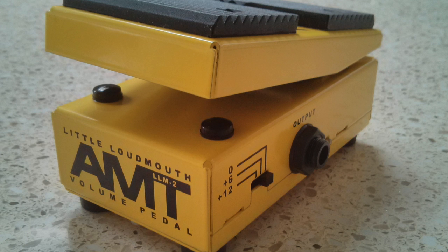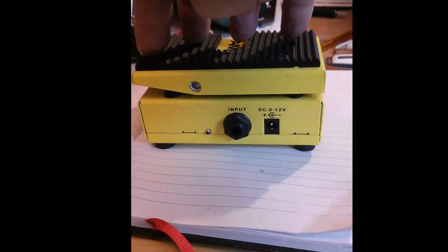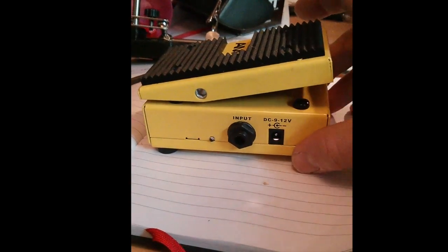I'm going to show you how to change the response on this AMT volume pedal. It's a really cool little volume pedal, but it doesn't have much travel and a lot of the travel is dead space. At the back end the silent part and at the front end the full volume part, the volume doesn't change very much.